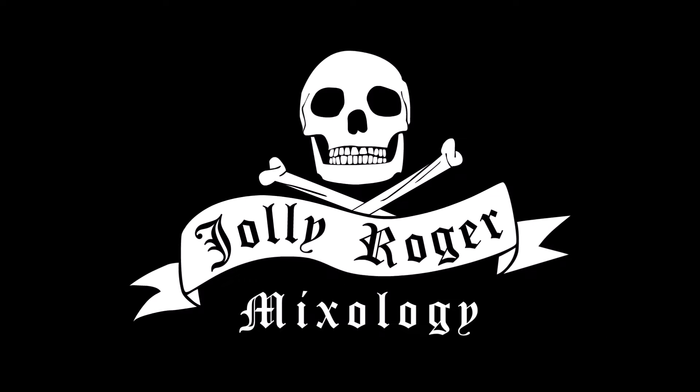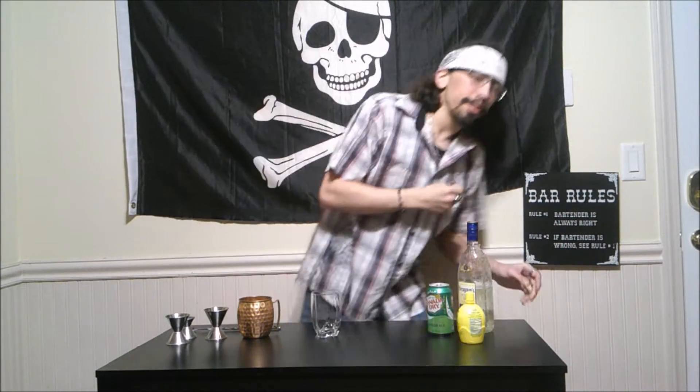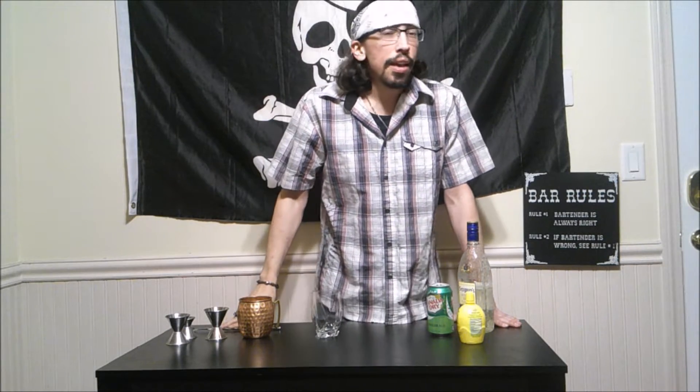Jolly Roger. What is up my rock stars, my name's Tan and this is Jolly Roger Mixology, where today we are going to be raiding and making the LeapFrog.